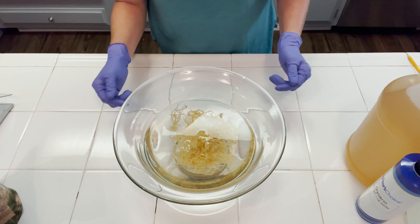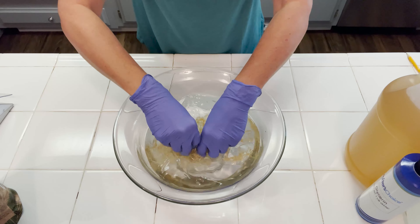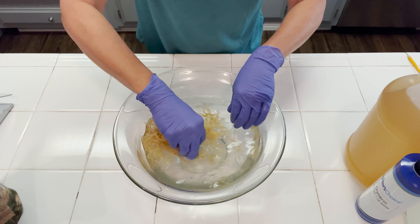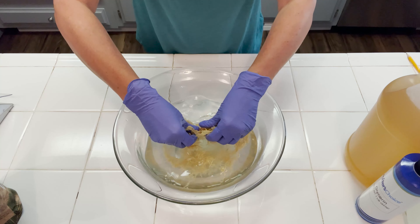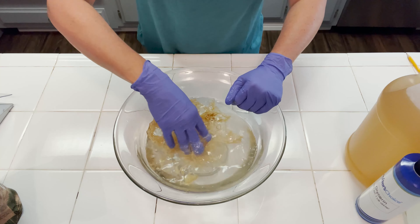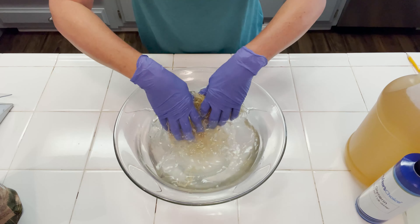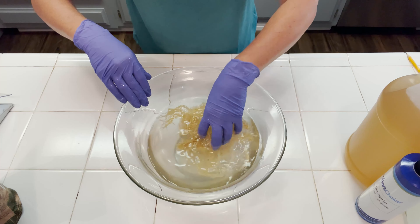Once your sea moss is thoroughly rinsed off, you're going to go ahead and put it in a bowl and cover it with cool tap water. We're just going to wash it off a little bit more and make sure we're getting any of the dirt and debris. You might see the water start to go a little bit cloudy — that's why I'm using a glass bowl so you can see how the water starts to turn cloudy. Once this water goes cloudy we want to dump it and get some fresh tap water again. We're going to continue this process until we get clear water.